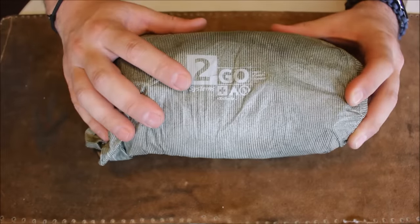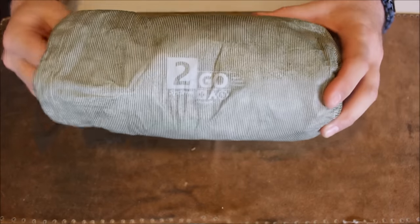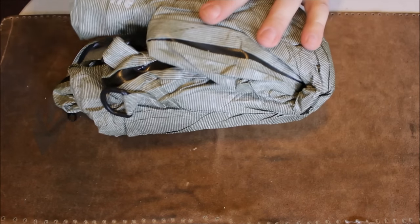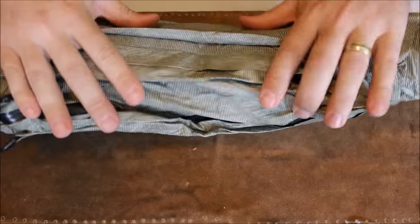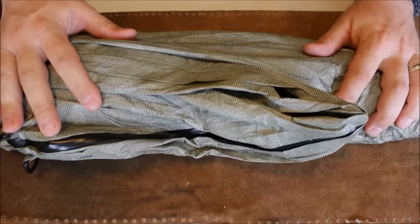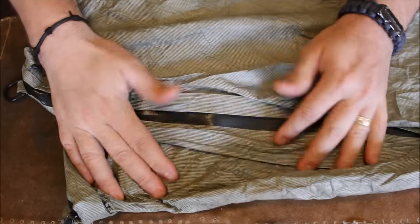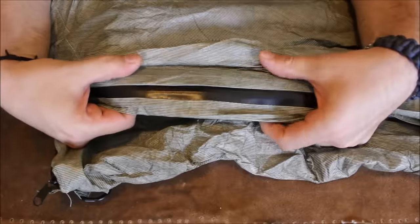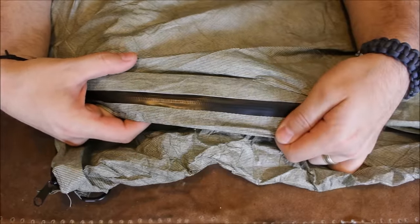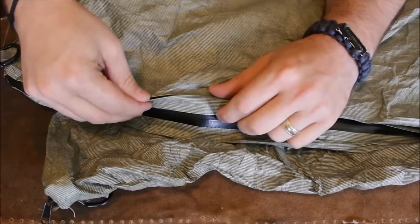Here we are — it does come in the carrying case with a little drawstring, just like the other one did. The way I rolled this one up is I folded it in half, rolled it, and folded it in half again, and it still got into the bag no problem. Let's take a look at this zipper first. Check this thing out — it is a total waterproof zipper, like what you get on high-end rain jackets, waterproof bags, and things like that.